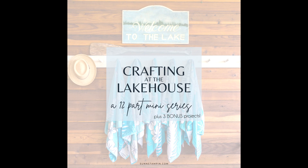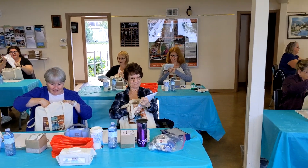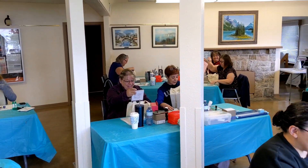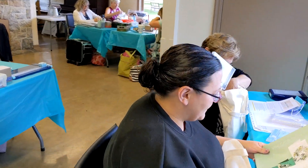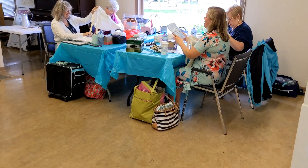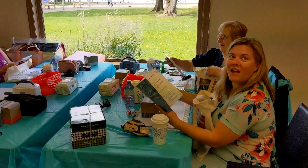Hello friends, it's Suzanne here from sunnstampin.com. Welcome to the 12-part mini-series called Crafting at the Lakehouse, the September 2023 version. In this mini-series I am going to demonstrate 12 projects plus three — yes, you heard it right — three bonus projects that were designed for these attendees.